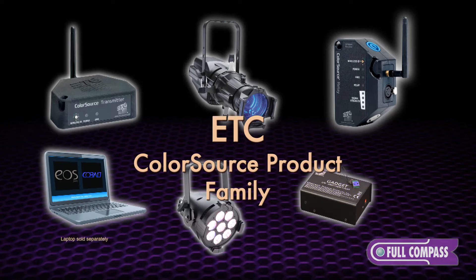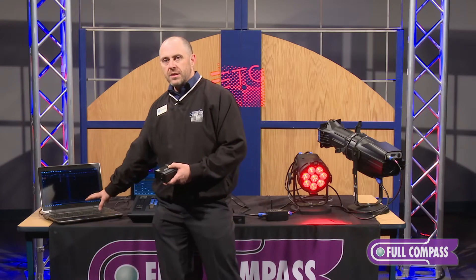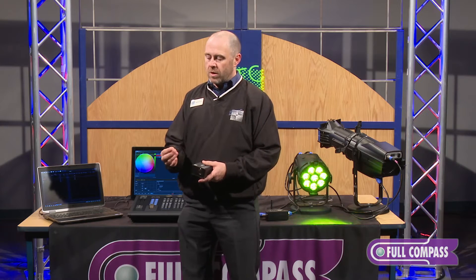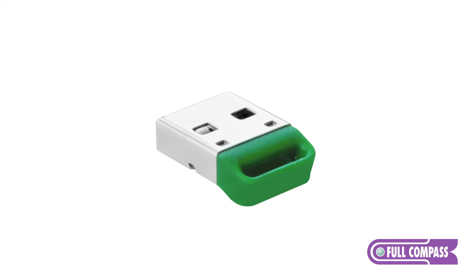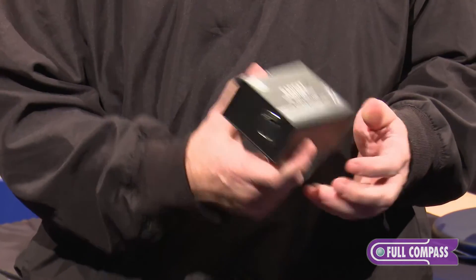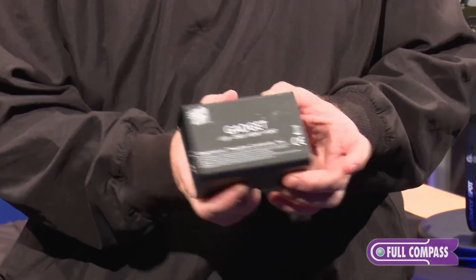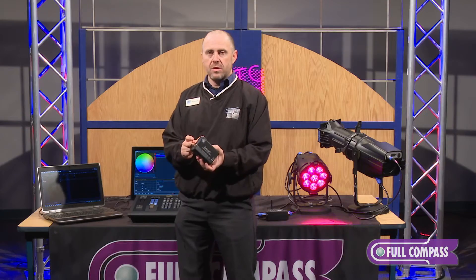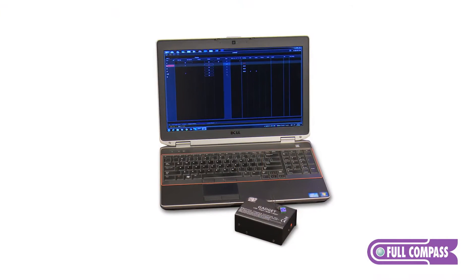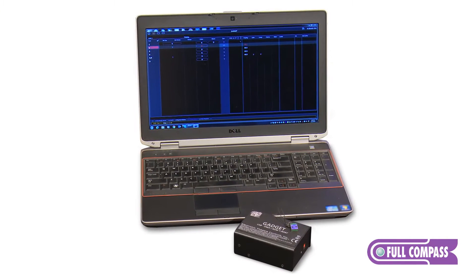Nomad is the EOS family software that you can now load onto your own PC. In order to get output out of it, you need two parts: the USB key, which unlocks and activates the software, and you connect that USB to the gadget, which converts USB to DMX. Those three pieces together make a functional control system.